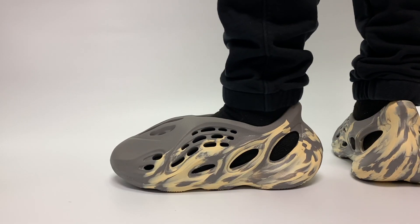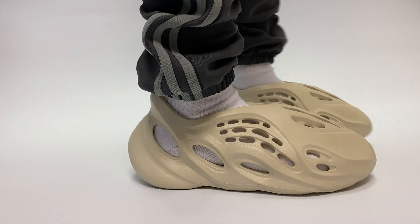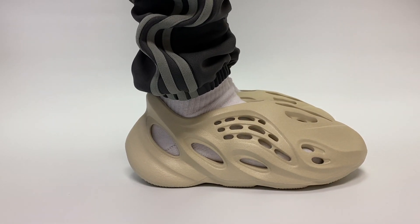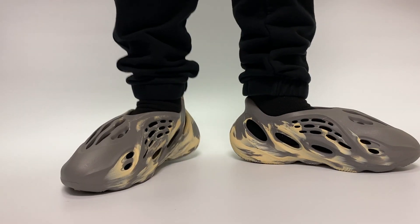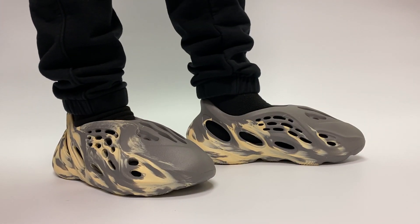After taking a look at both colorways, I'm still not in love with the silhouette. I think I like the Moon Gray a little bit better than the Sand, just because it's so different. I'm going to give this pair a 7 out of 10. Check out my review on the Moon Gray colorway — you will not want to miss out on that.